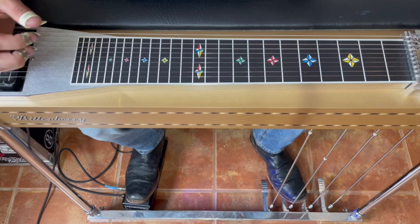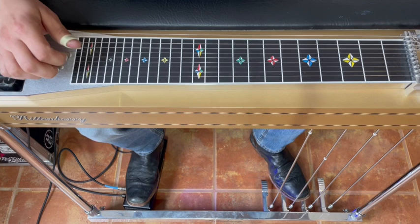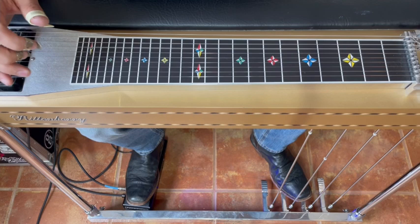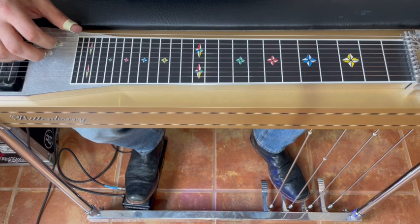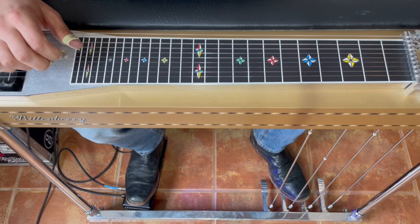Our guitar is tuned to E major, so we've got two E's on strings 8 and 4, two G sharps on 6 and 3, and two B's on 5 and 10 — that makes up our E major chord: E, G sharp, B. We also have our F sharps on the nines, which is why we call it an E9, plus our seven and flat seven. When we get rid of those, we're left with just the one, three, and five. The finger groups are: 10-8-6, 8-6-5, 6-5-4, and 5-4-3.